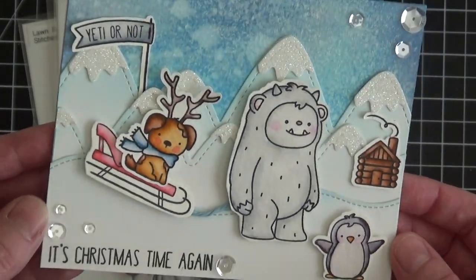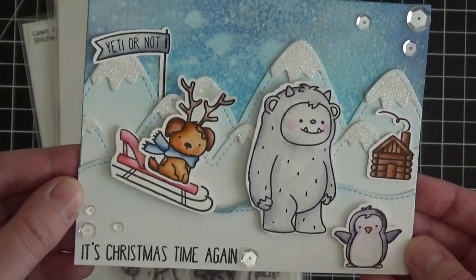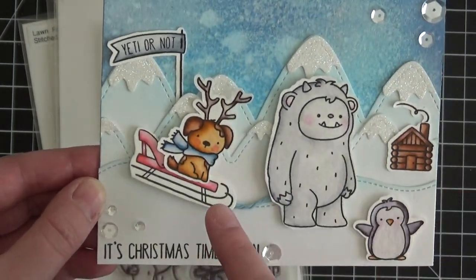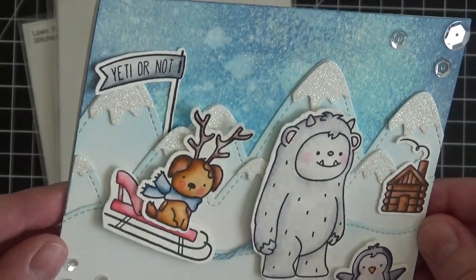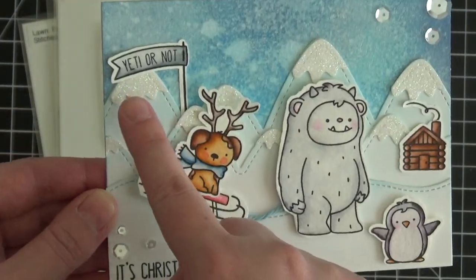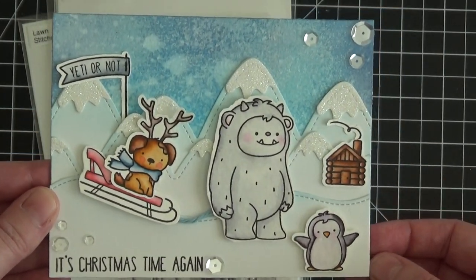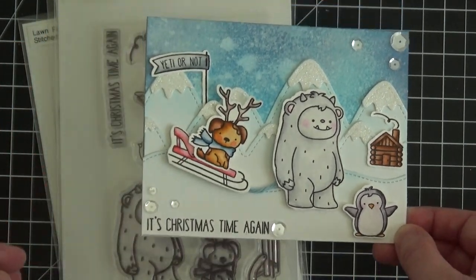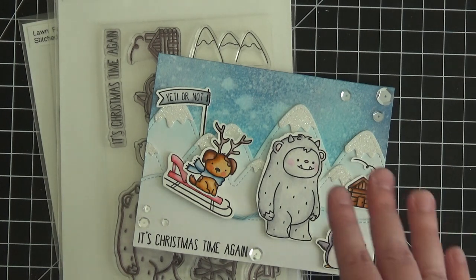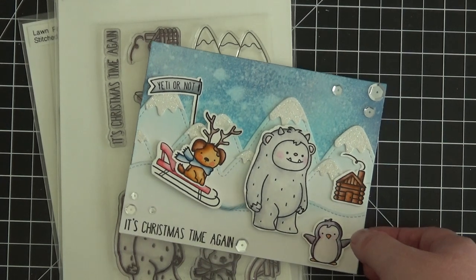This is the card we're going to be working on today, and I absolutely adore this stamp set. I created a fun little winter village for my little Yeti to live in, as well as a little dog and a little penguin. There's a fun distressed inked background with some glimmer spray at the top, and a little sign that says 'Yeti or not, it's Christmas time' at the bottom. Scene building cards are my favorite kind to make — they can seem intimidating, but they're really easy. With a plan and a couple basic dies, you can make any type of scene card very quickly.